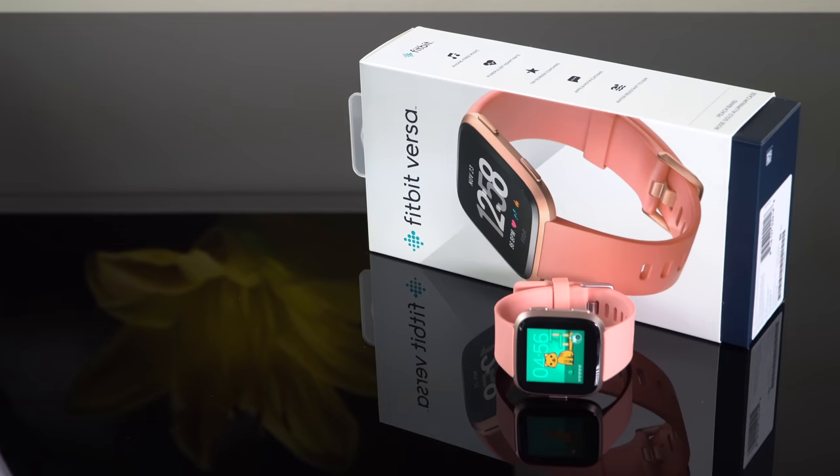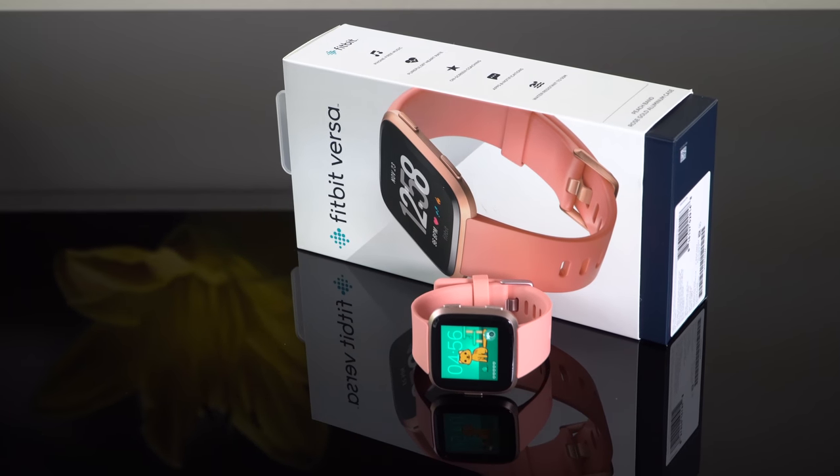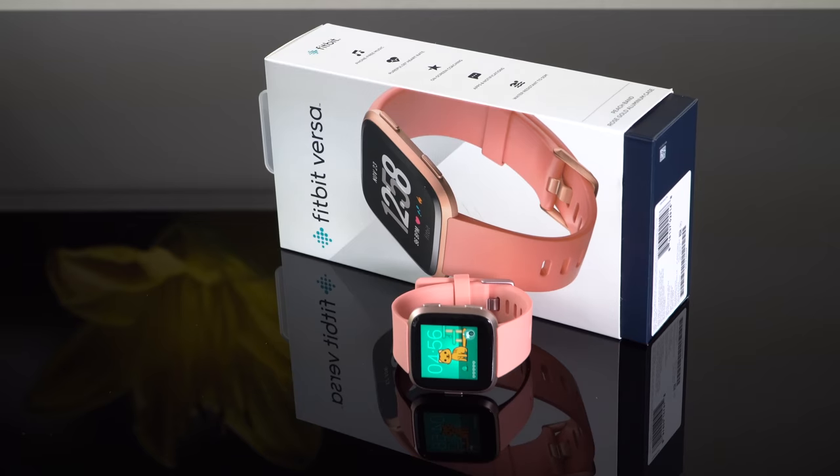The $199 gets you the watch with the silicone band and the charging base, which is a nice little charging base right here. It terminates any USB connector. The USB wall charger is not included, so you're going to have to use your smartphone charger or plug it into your Mac or Windows PC to charge it every four days or so.